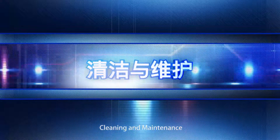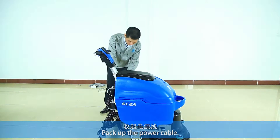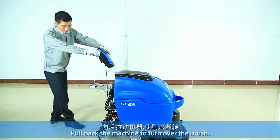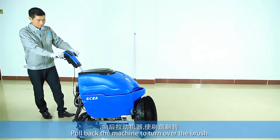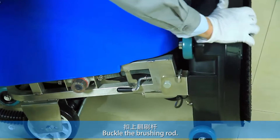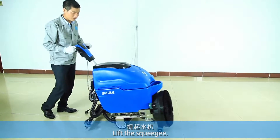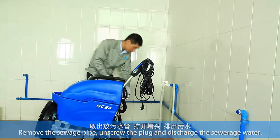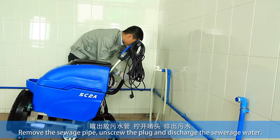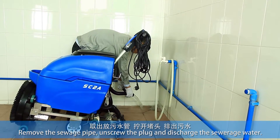Cleaning and maintenance. Pack up the power cable. Hold back the machine to turn over the brush and buckle the brushing rod. Lift the squeegee. Remove the switch pipe, unscrew the plug, and discharge the stored water.